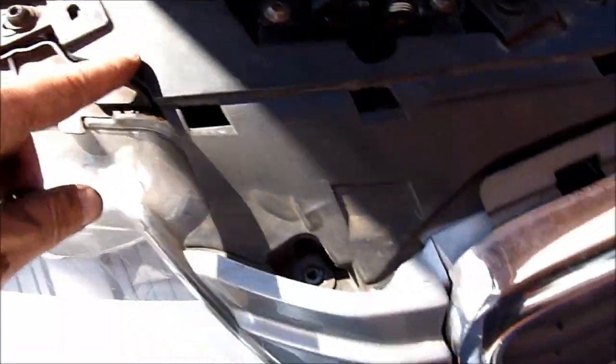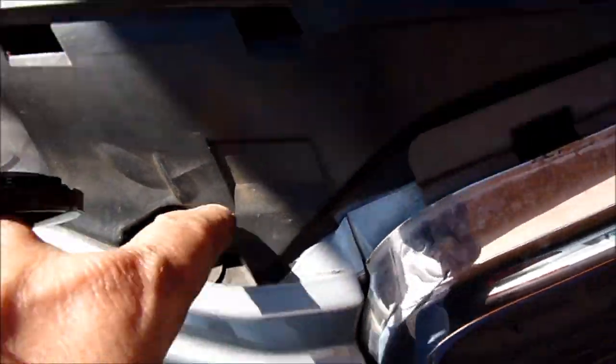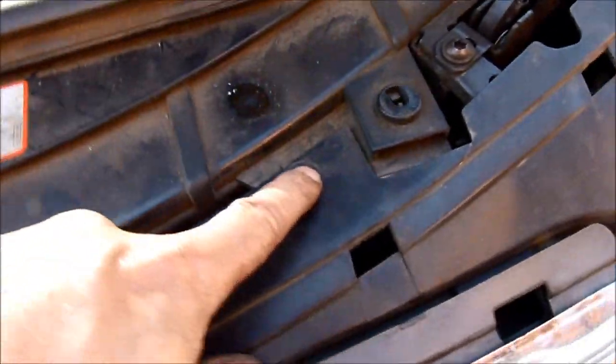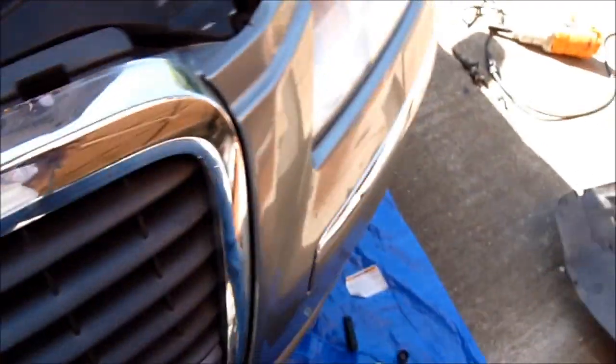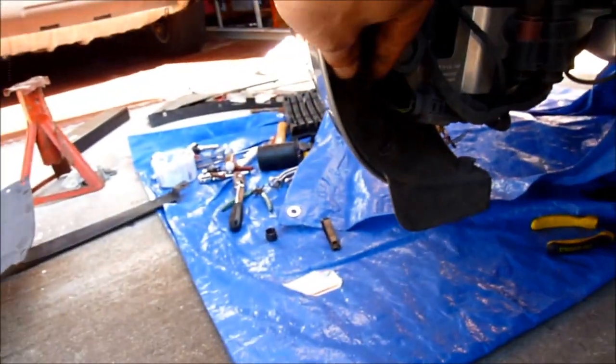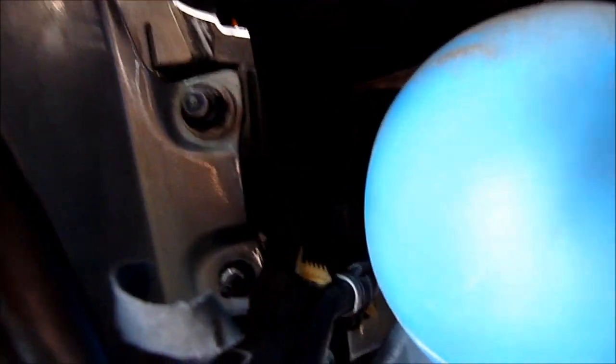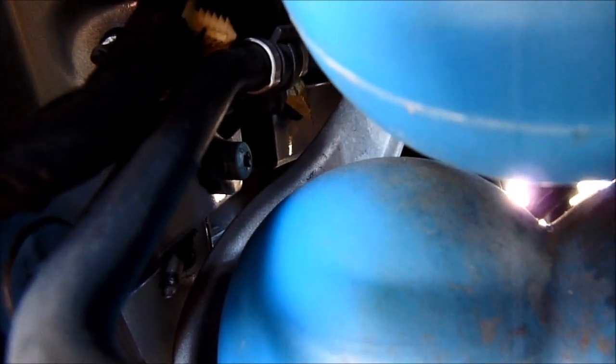There's one screw here, one screw down here, one here — so that's three, four, five, six, seven. And behind here, after you take all of these out — there's one back there, two, and one on the bottom there.